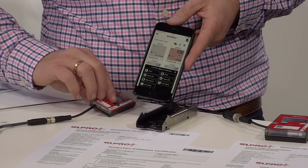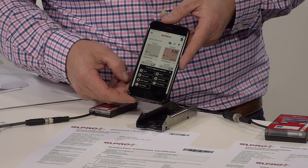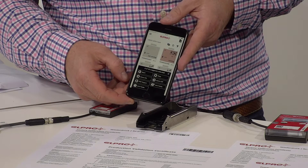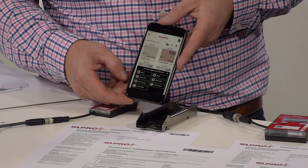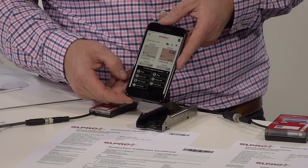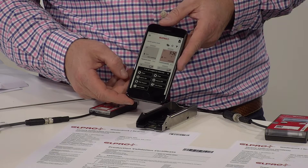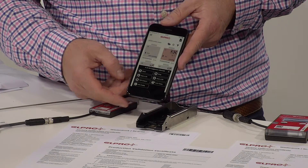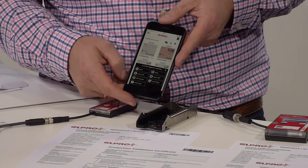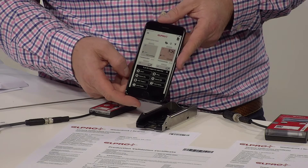The second option is a smartphone app, which can be used to do some basic operations like start, pause, or add shipment-specific information. This can be very convenient if you run a fleet of containers turning around and for each shipment you want to add information like customer name or shipment number.